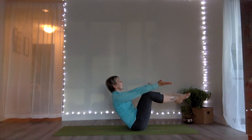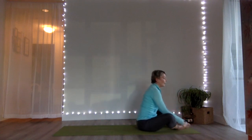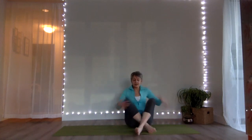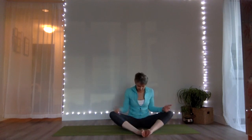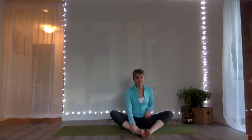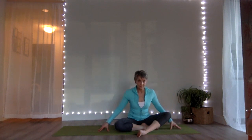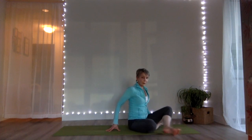One more big breath, then feet land to the ground — soles of the feet together, knees come apart. Let your hands land on your shins and we're going to take it into a hip opener. From this cobbler position, keep your left foot exactly where it is and pull your right foot towards your left thigh. Let that right leg be completely relaxed, and with a lifted spine, hinge from your hip to move forward over that front shin on a diagonal line.